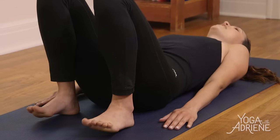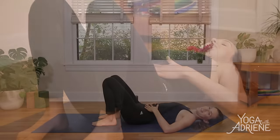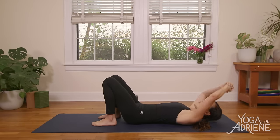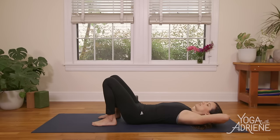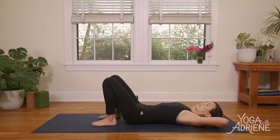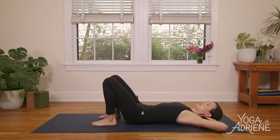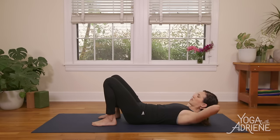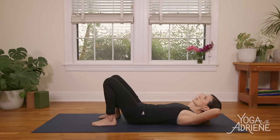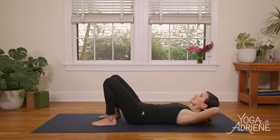Scoop the tailbone again so the lower back is nice and flush with the mat. Interlace the fingertips, bring them up and over behind the head. Extend the thumbs to give yourself a little neck massage. If you have a ponytail or a bun, you might move it to the side. Take a second to breathe deep and open the elbows nice and wide. Inhale in, then exhale — lift the head, neck, and shoulders up. Take a second here to create a little hammock for the neck, then slowly lift the chin up towards the sky, engaging the muscles of the abdominal wall. Keep the elbows nice and wide — notice if they're coming in and keep them open.